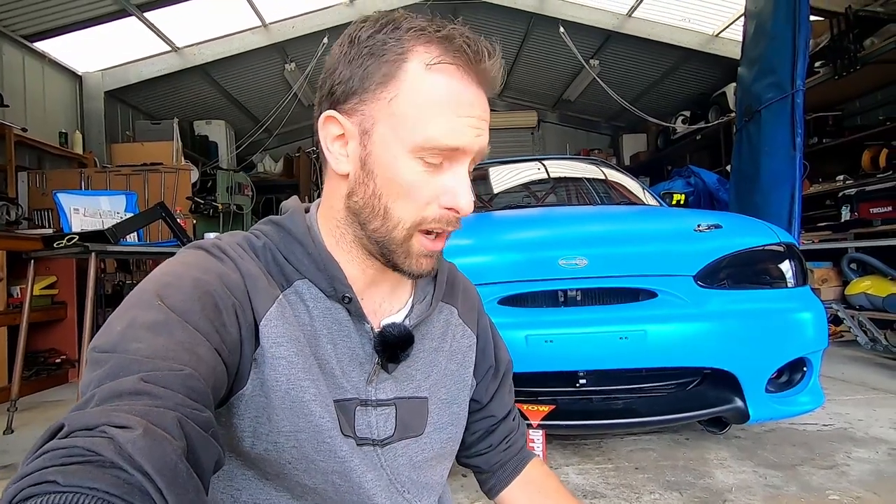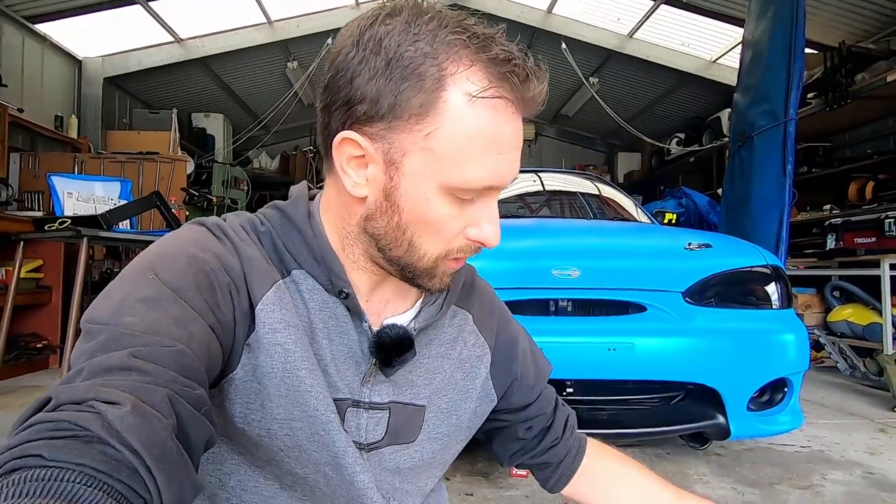The pads I've got in there now have been great but they're done. They really have to heat up — you need about a lap of getting heat into them before they even start working properly. These new ones don't really need that, so I'm pretty excited to use them.